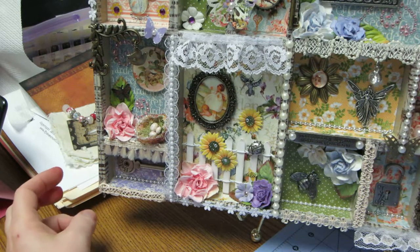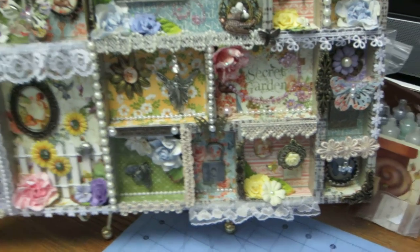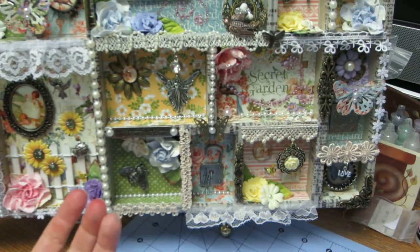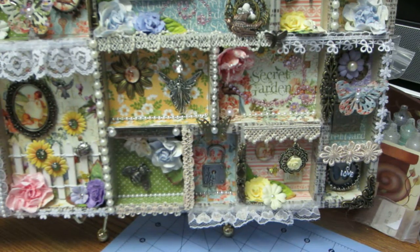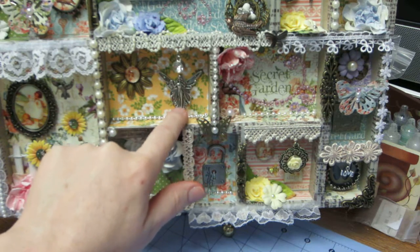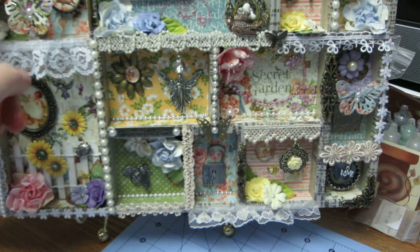The paper is the Secret Garden by Graphic 45, so I kind of went with a garden theme for the whole piece. There are locks and keys and things — it's a secret, so you want to lock it up. This is a cool little charm — it's just a fairy, and I cut the bales off. There's a fairy up here too.